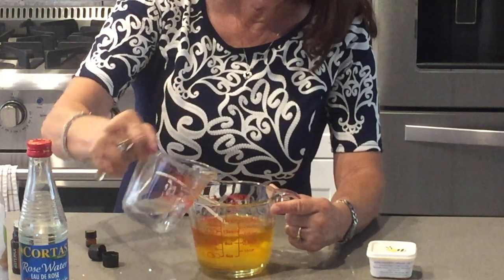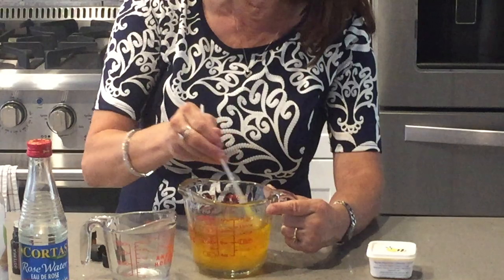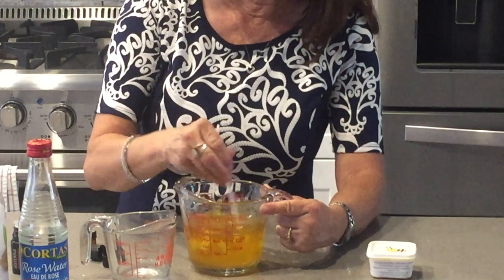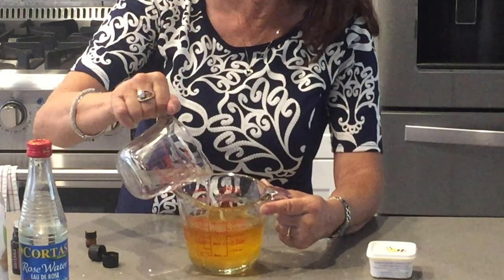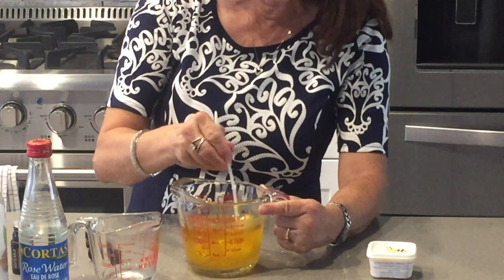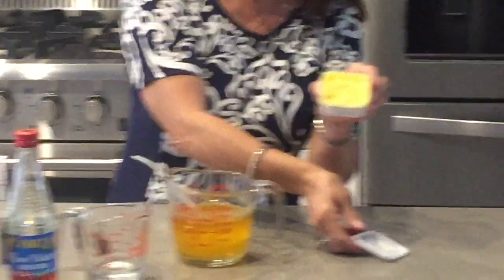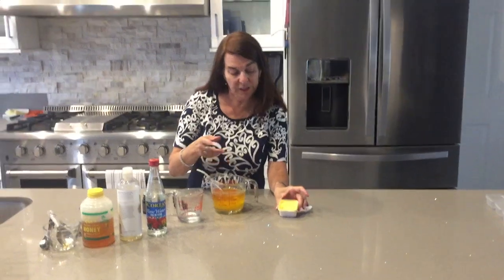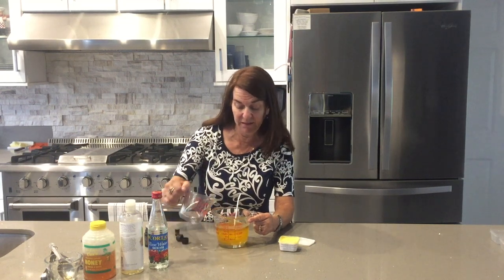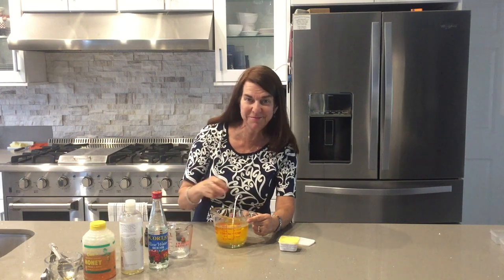You do that until it's all absorbed — you start getting this big huge clump of it. Then you cool it and put it in jars. This is great for the dry season. It doesn't take all the rose water, but it is extra dry and hot out here today. You just keep stirring it and eventually it's going to look like this. Once it cools you don't even have to stick it in the refrigerator, although I usually do before I sell it.